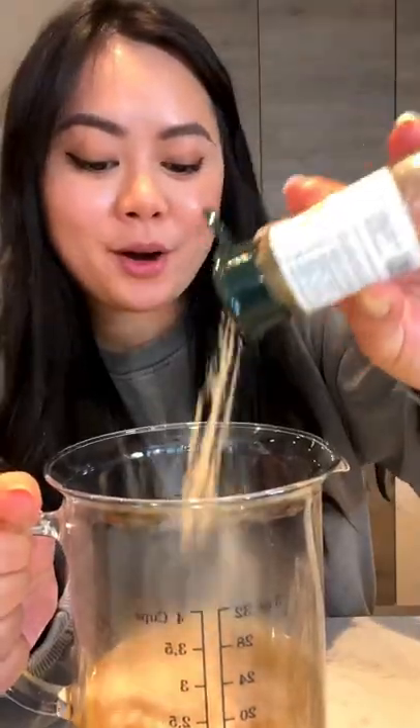For the sauce, we're gonna start with some vegetable stock, vegetarian oyster sauce, white pepper, a pinch of sugar, and sesame oil. Mix together.